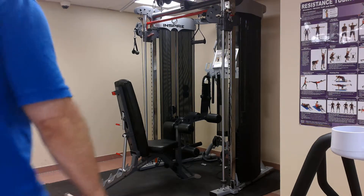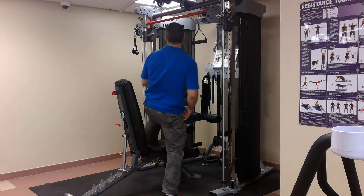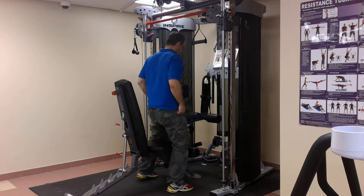Hey everybody, it's Mike at Fitin20. I want to show you on the Inspire FT2 how to do a single arm cable pull down. It's a great variation on the dual cable pull down.